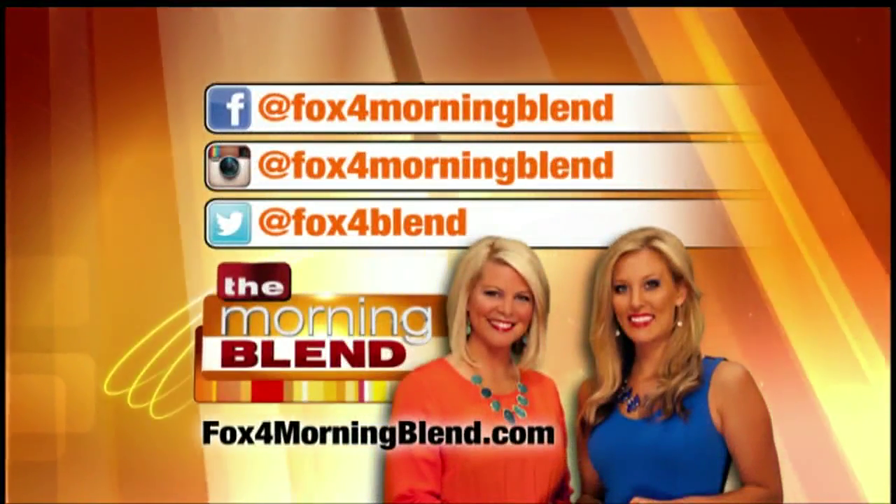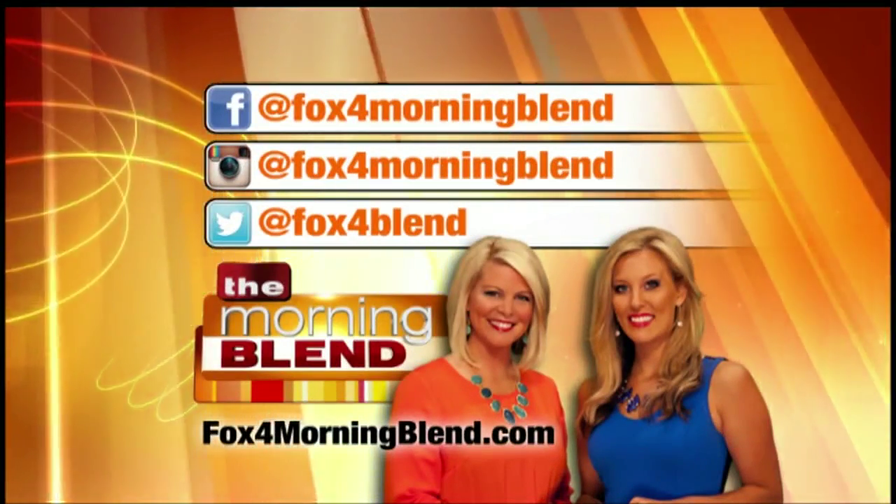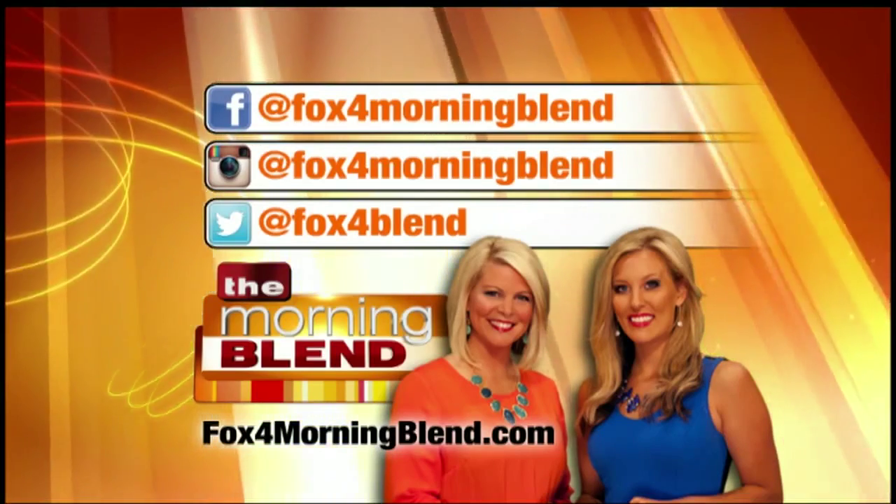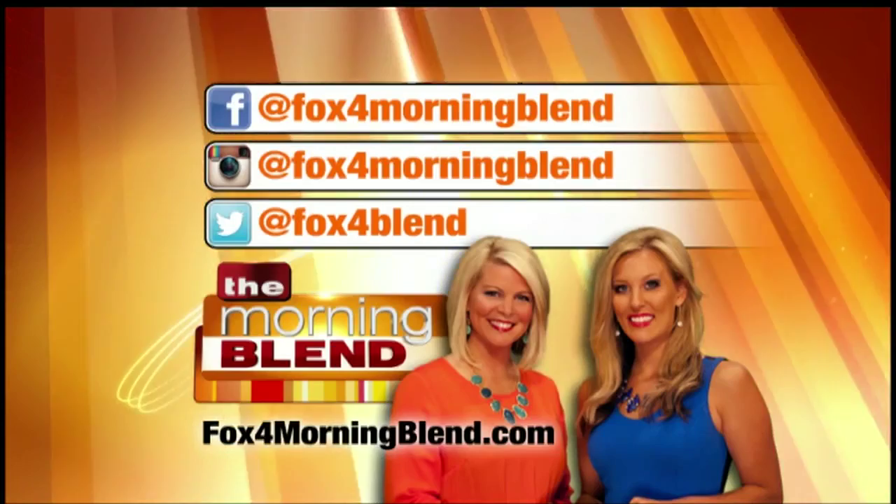We always love hearing from our Morning Blend viewers, be sure to connect with us through our social media sites, you can find us on Facebook, Twitter and Instagram. Come check us out and say hello.